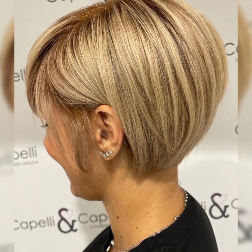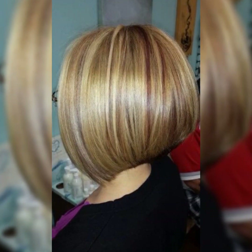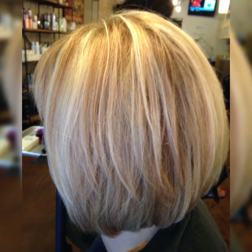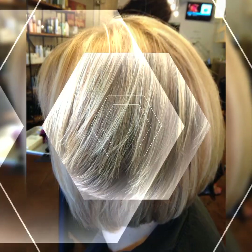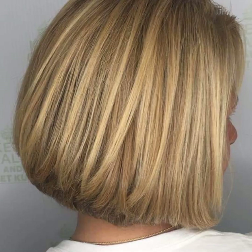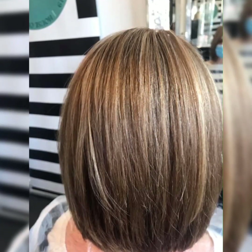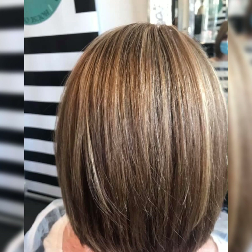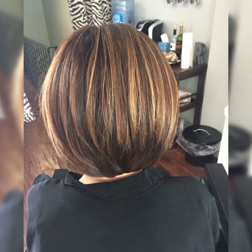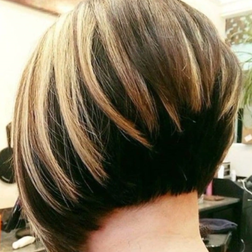For styling, use a round brush and blow dryer for a more textured look. Apply a styling product like pomade or wax to add hold and definition, then finish with a light-hold spray to set the style. Use lightweight, water-based products to avoid weighing the hair down. Avoid heavy styling creams or oils that can make hair look greasy, and consider using a texturing spray or dry shampoo to add volume and texture.